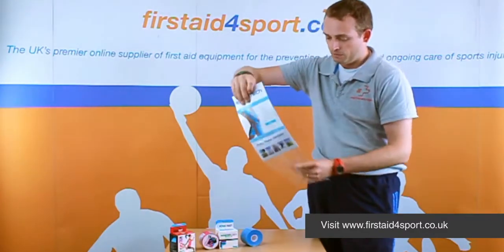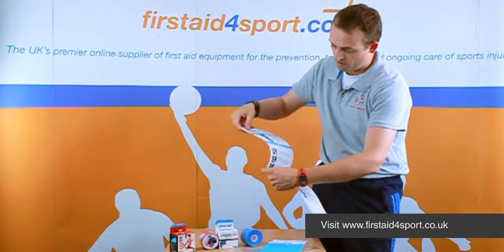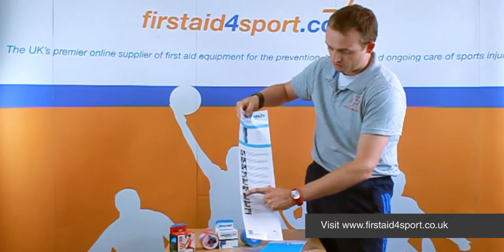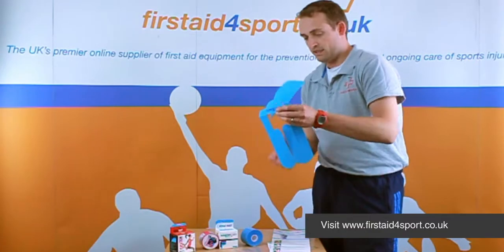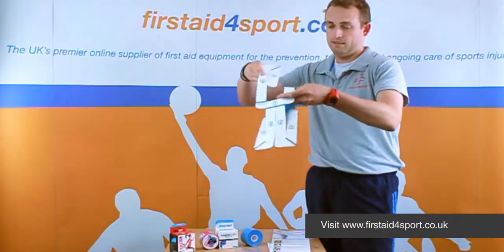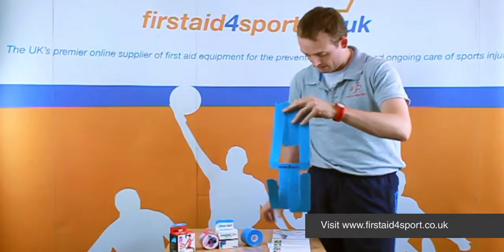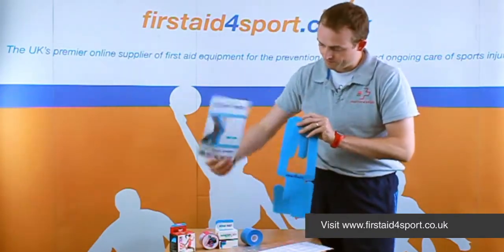They're very, very simple in the sense that you open them up, and inside here you've got a step-by-step guide of how to do it, how to put it on, and what you get is a crazy looking thing, but basically that will end up looking like that.